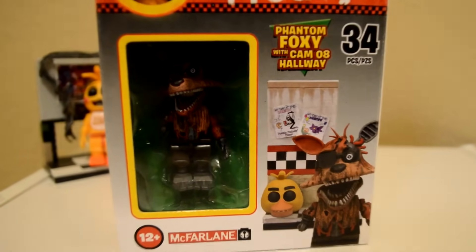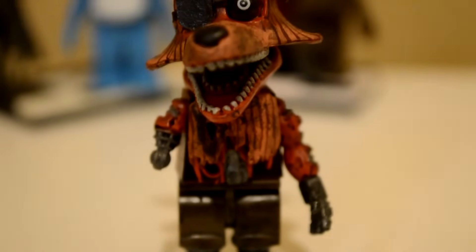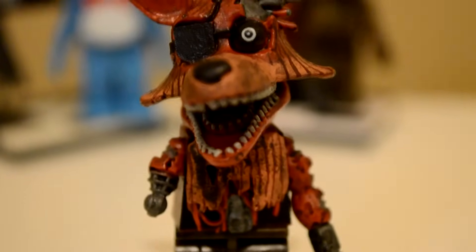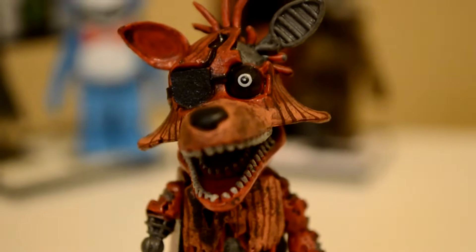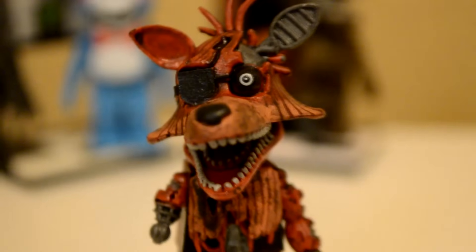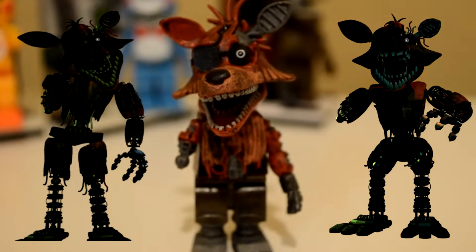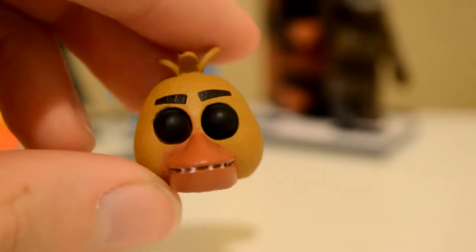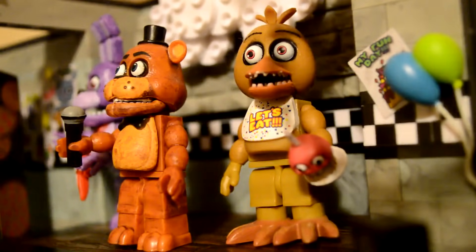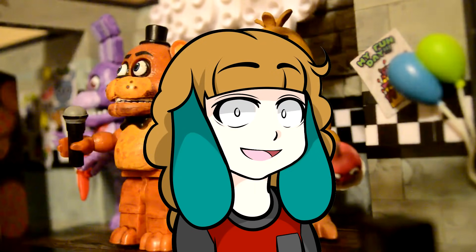Here we have Phantom Foxy in the Cam-08 hallway. Foxy looks absolutely fantastic! Check out that withering, the cords hanging out, and the endo. Plus he's missing his arm and he's got that little stub. The way his head is tilted and his mouth is open reflects Foxy from the game very well. In fact, this might be my favorite one so far. We also get this FNAF 1 Chica head — it's really cool that this head can be worn on the other figures just like any of the others.